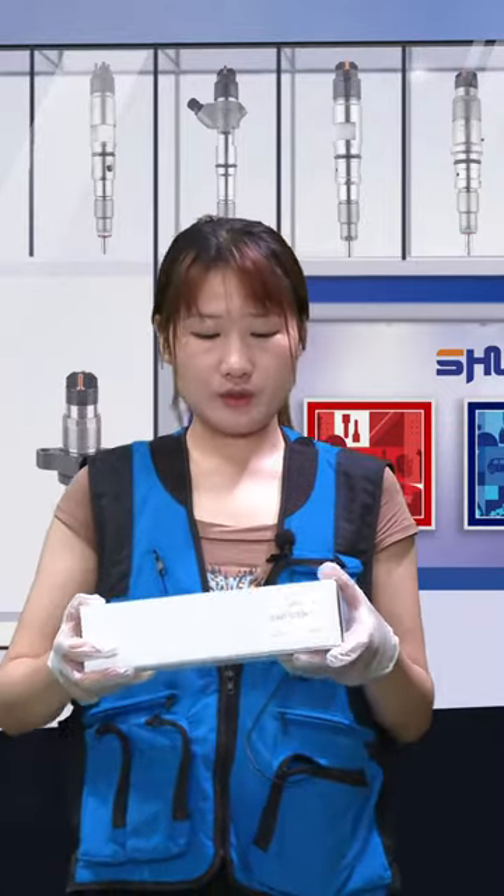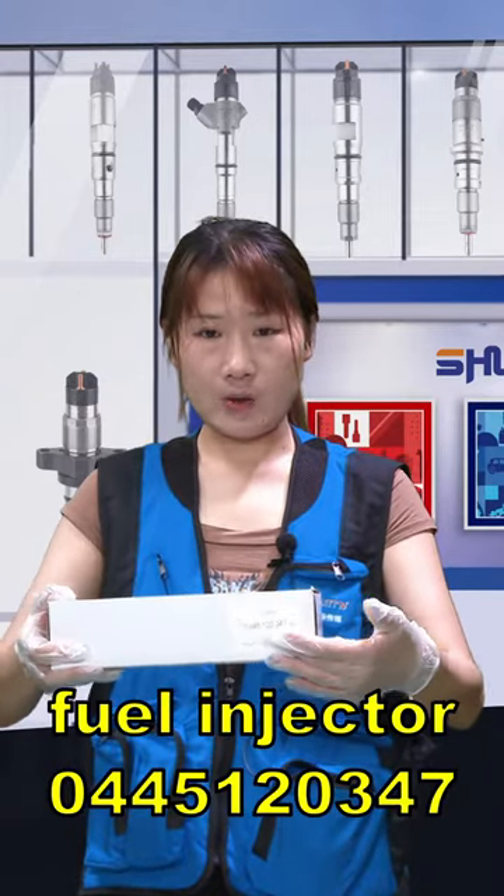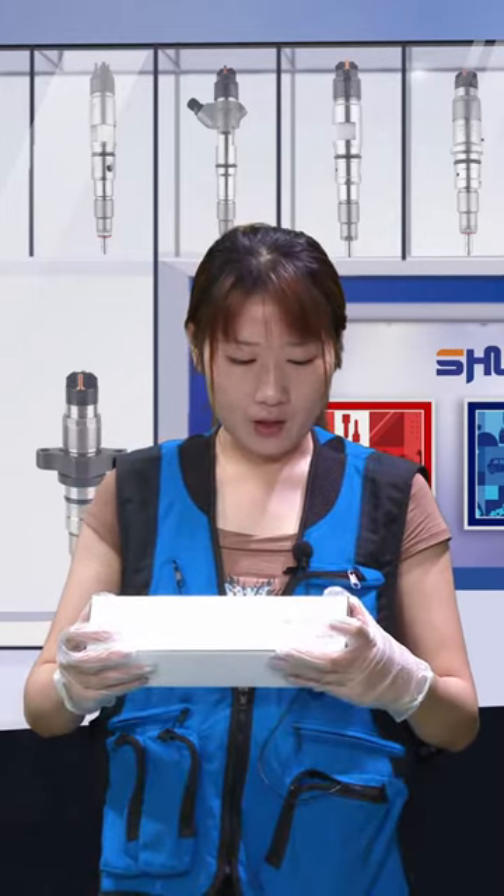Firstly, I would like to show you the outside packaging — the white neutral box. Here, as you can see, this is our label. The label includes the product code 0445120347. We also support customized service.